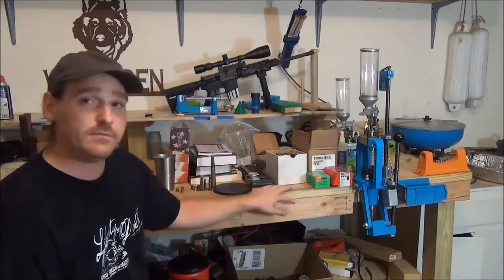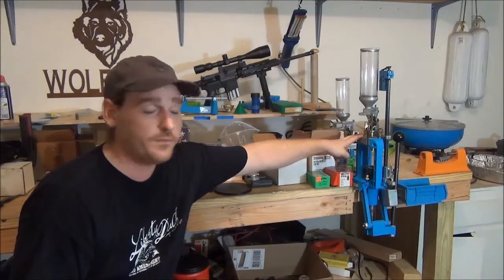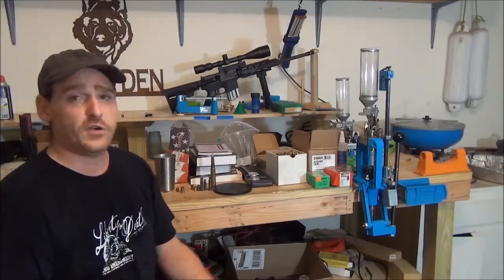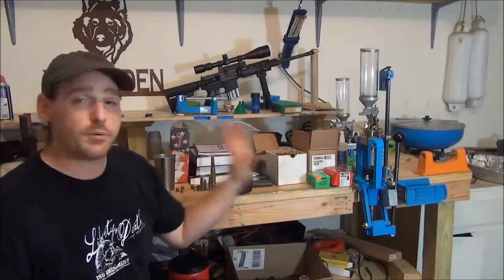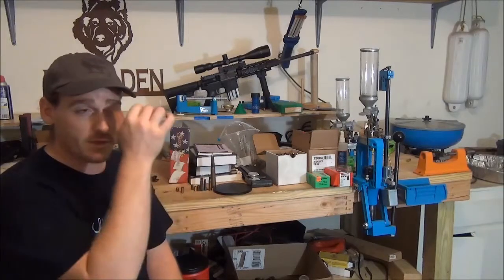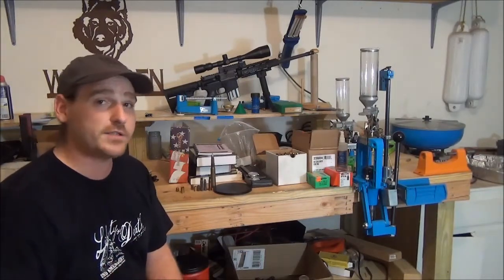Equipment — first and foremost, base equipment: you've got to have your press. I have the Dillon RL-550B, and this is my preferred press. Out of any press on the market, whether you're starting out or already been loading, that's the press I recommend. One reason is it loads more rounds — you have a greater capacity of how many different types of rounds you can load in it than just about any other press on the market, as a progressive press.